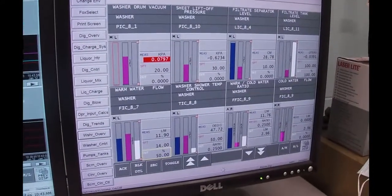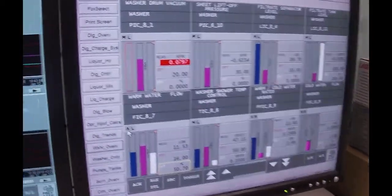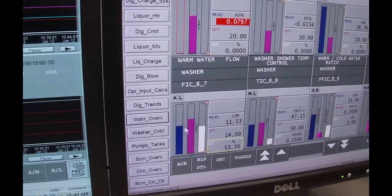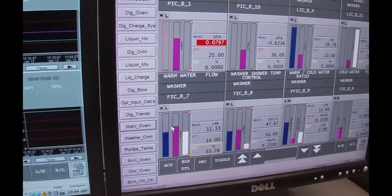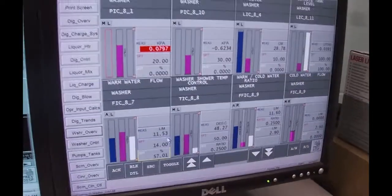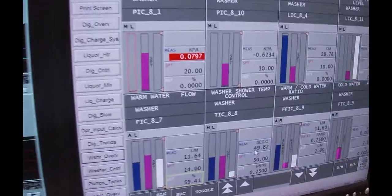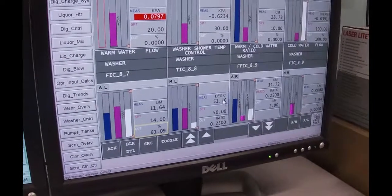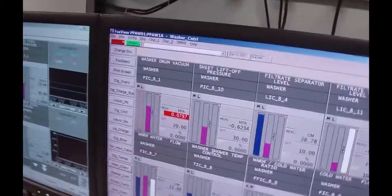I'm going to put this controller on automatic now. So it's going to open up this control valve more and more and eventually get up to that 14 liters per minute. Now we're putting in hot water, so if you look over here, you can see the temperature starting to climb. It's at 50 degrees — it's going to go 51, 52. And I want to get it down to 50, so to do that I'm going to add some cold water.